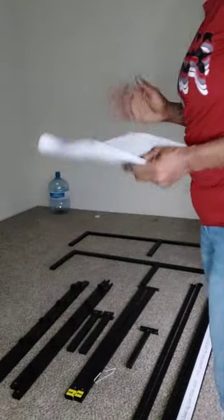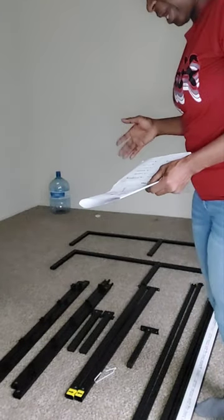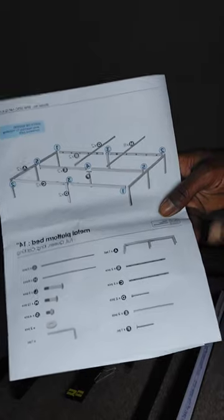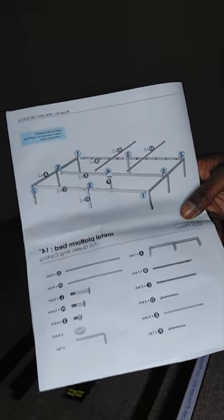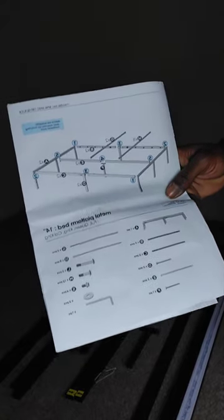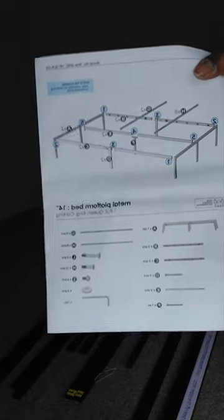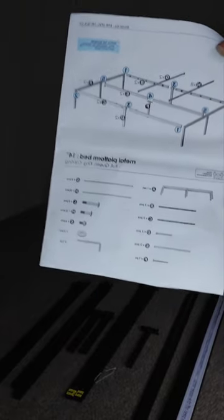We're about to put this frame together. It has a lot of pieces. One thing I want you to know about this frame is that the pieces are numbered, but they are also lettered according to the instructions. They are not lettered on each piece. I'm going to show you the lettered pieces now. In every video I always put a picture of the instructions in the front because sometimes when you order a product it does not come with instructions.